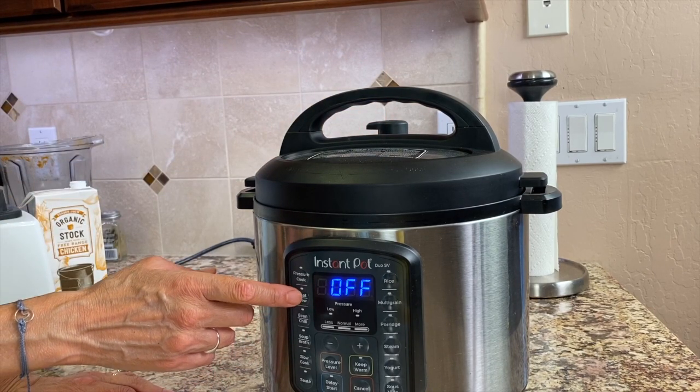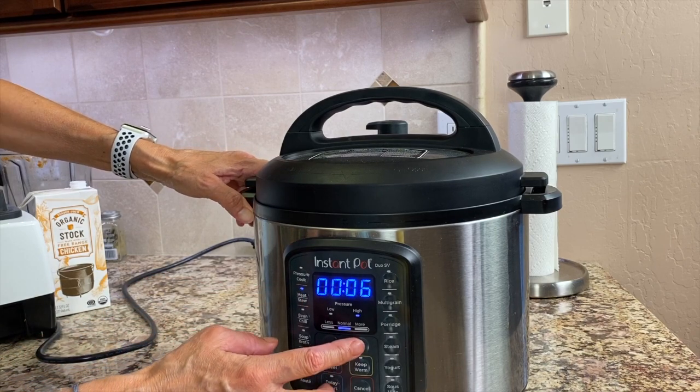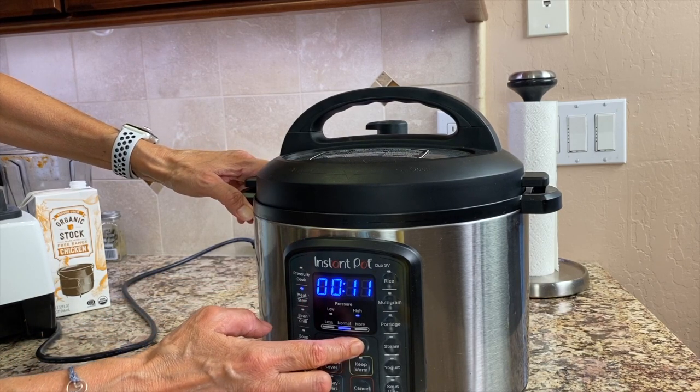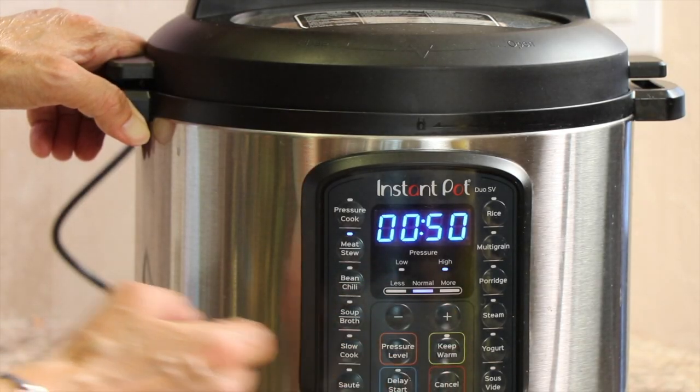I have a meat selection on the Instant Pot so I'm going to use that and cook it for about 50 minutes and we'll see where we're at. Before we put our tacos together I have a chef joke for you: why can't you trust tacos? Because they tend to spill the beans!